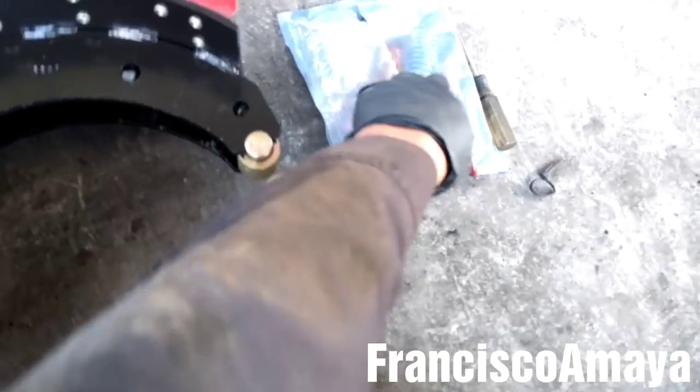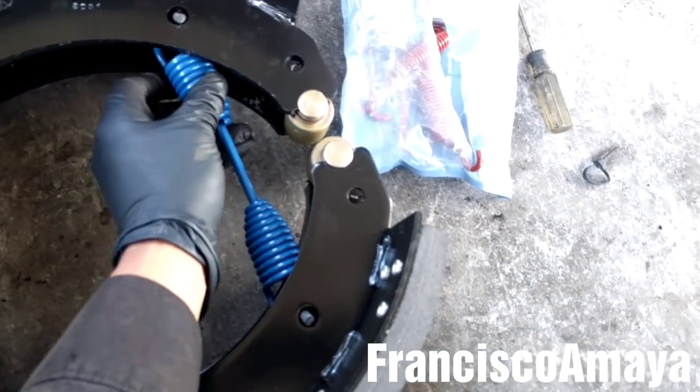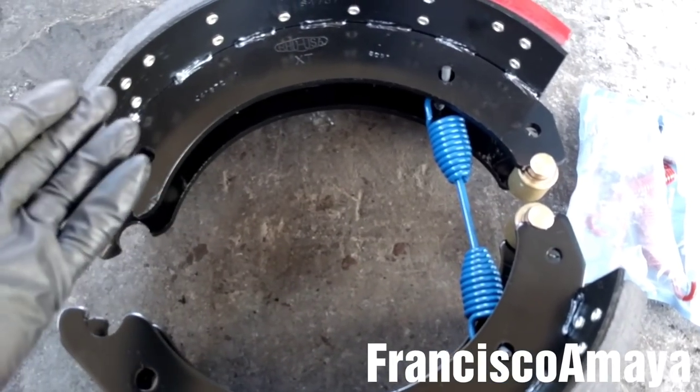The next step is to install this spring — the biggest spring. I'm going to put it in here like this. Now these brake shoes are ready for installation.